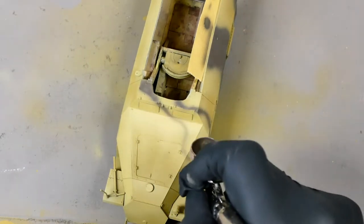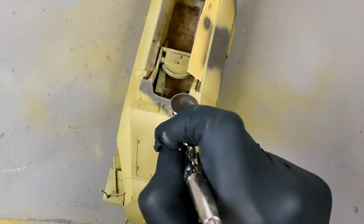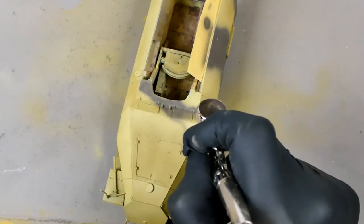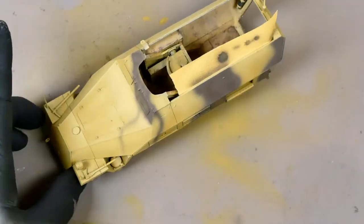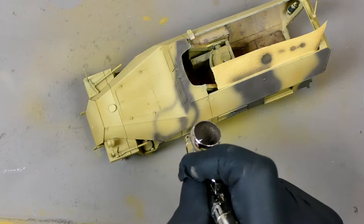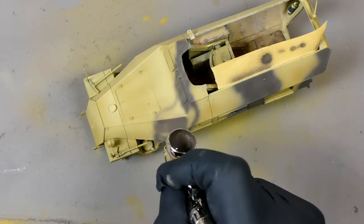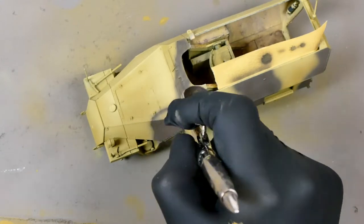Also if I made any mistakes I still had the yellow colour that I did the distressing with to clear up any mistakes I made. I started off by outlining the sections I wanted in the brown colour, then filled them in and just moved around the vehicle systematically, linking up the colours and doing a nice non-symmetrical camouflage pattern.